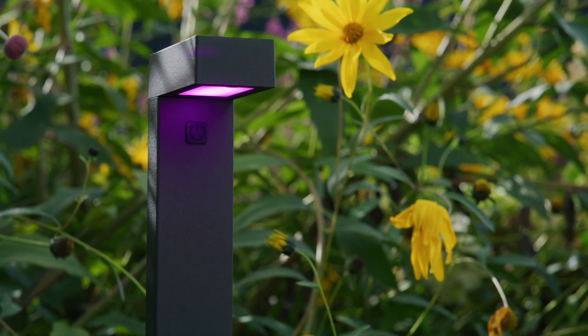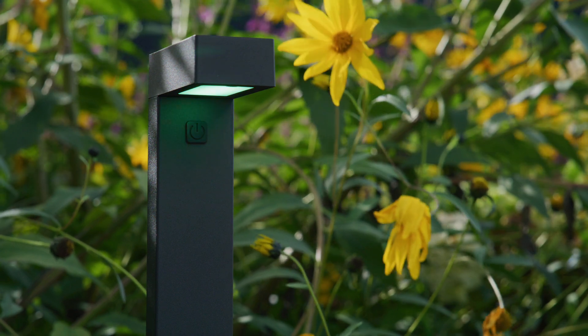You can now turn the lights on and off with the Hombly app, and change the colour of the lights.